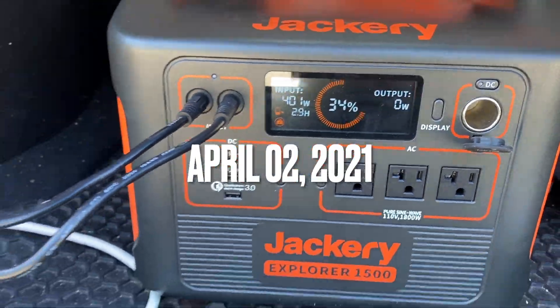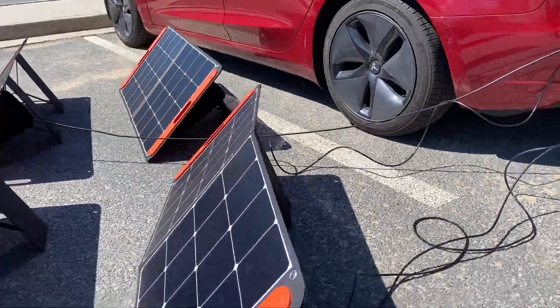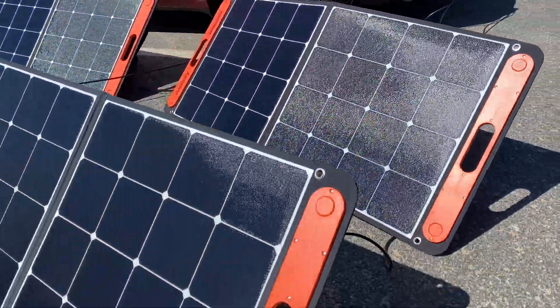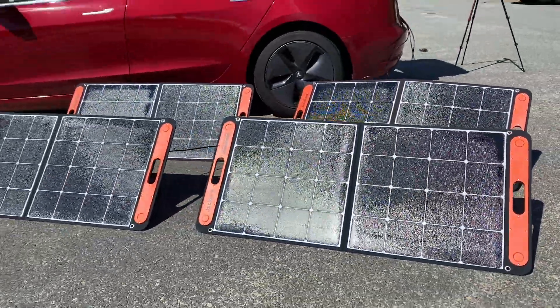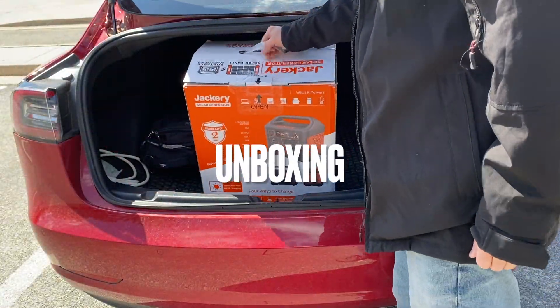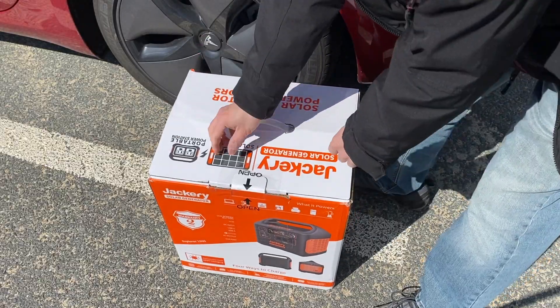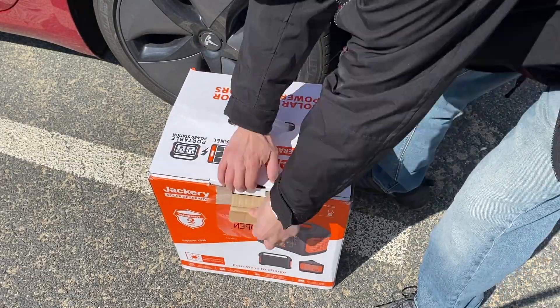I got the full 400 watts output from these four panels back in April. Then I realized I forgot to bring the car charger, but at least I got to film the unboxing as well as the solar charging of the battery bank at 400 watts per hour.